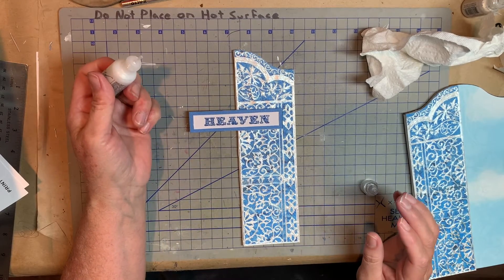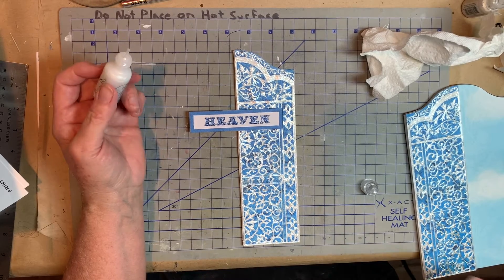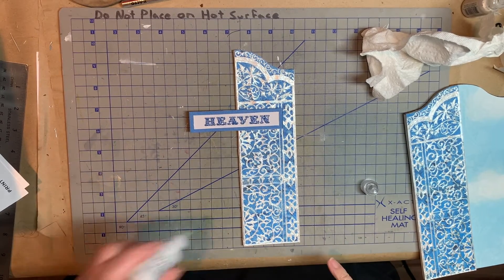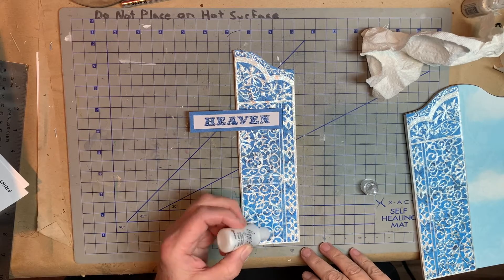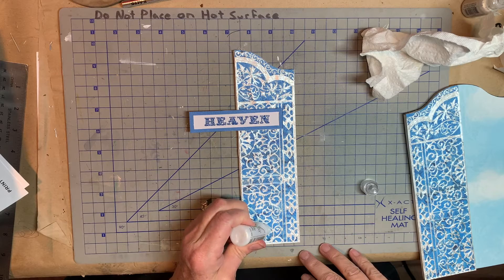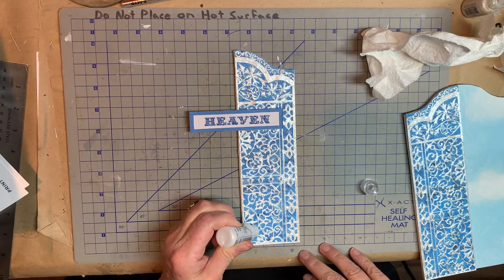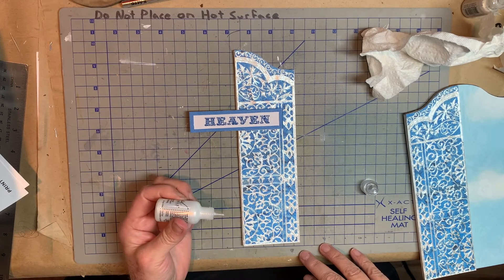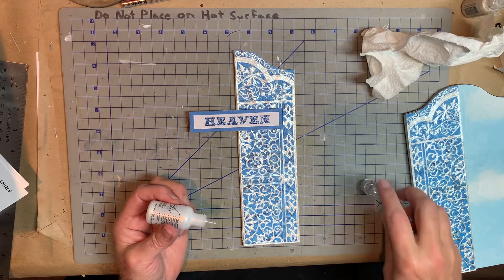Okay, so as you can see, I made a few boo-boos, like right in here — I missed a place. But I don't think it hurts it at all. I think it still looks, overall, when you look at it, it looks just like filigree gate. So I think it's pretty forgiving of mistakes and things like that.